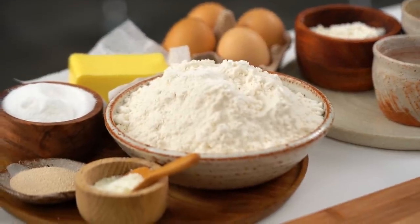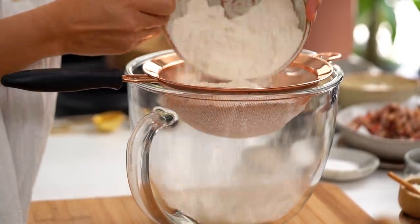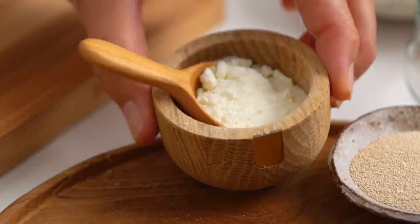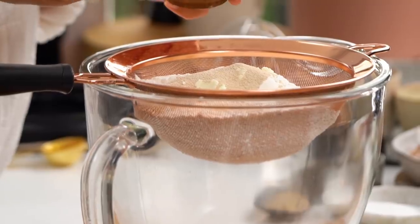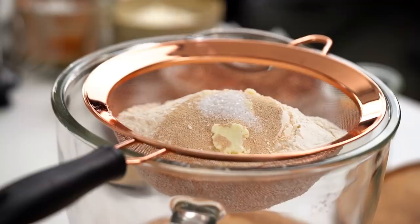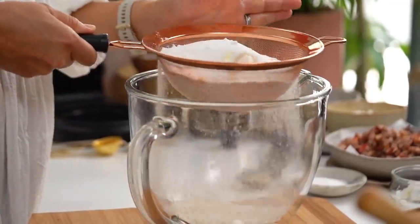I'm going to get started on the rest of the dough while I'm waiting for that to cool. I have some plain low-protein flour — like a cake flour — you'll get the best result from that. I'm going to add that into my sieve, along with some skim milk powder, some yeast, a little dash of salt, and some caster sugar. Now just sieve that into your bowl.